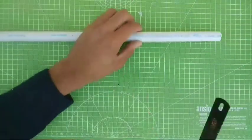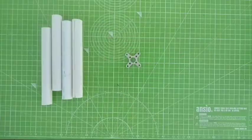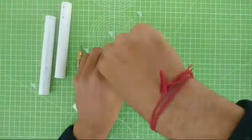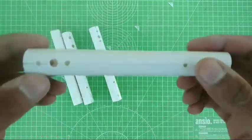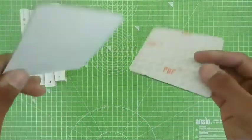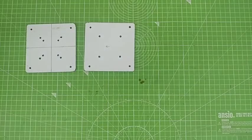Starting from the frame, I'm going to cut four pieces of PVC plastic pipe. I have already created the arm, and I'm going to use the PUF board, which is actually a normal plywood board that is easily available at an electronic store.